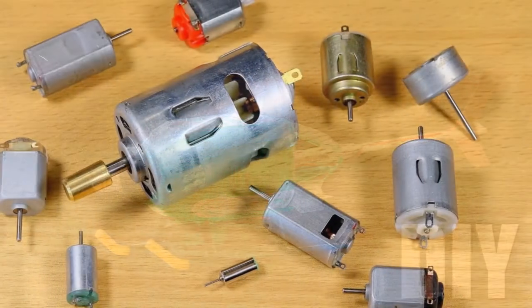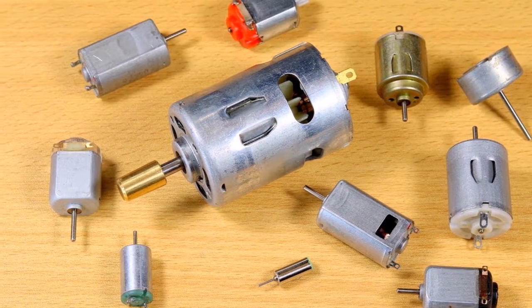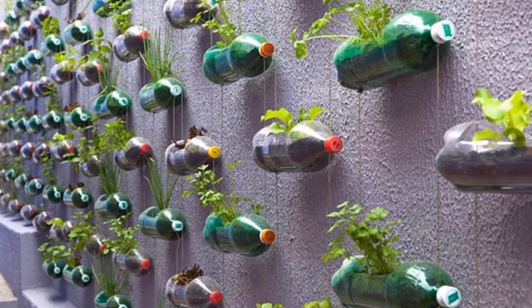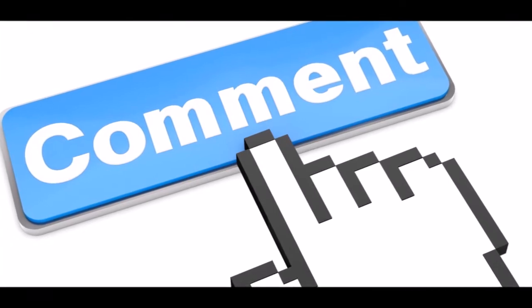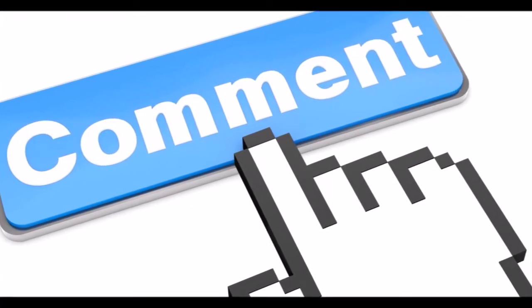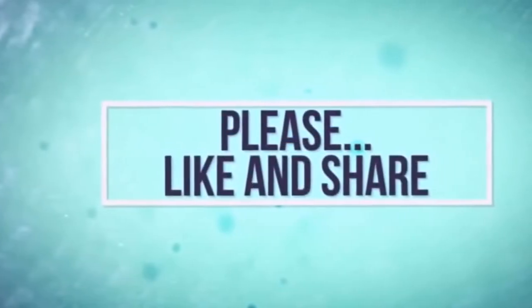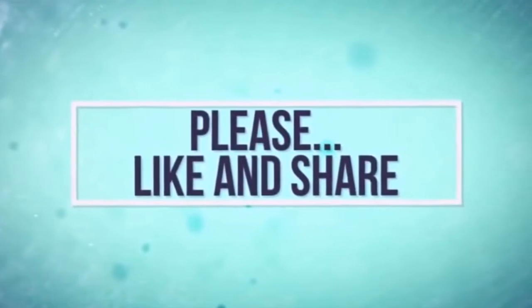I will show you the links. I will also give you the links and I will see you in the next video. If you want to comment on this video, please comment. You can like this video and share it.